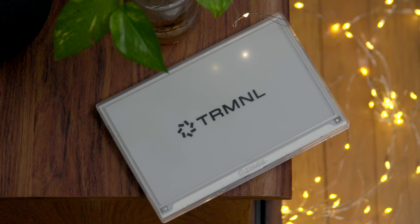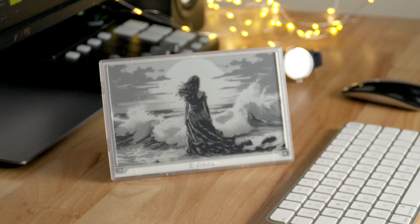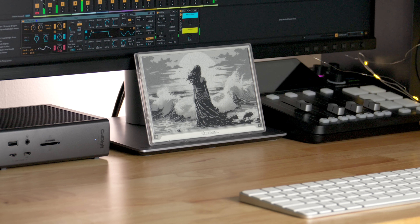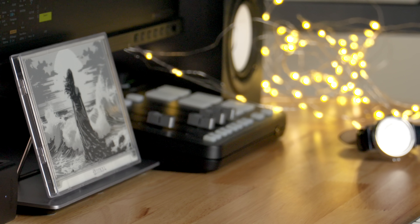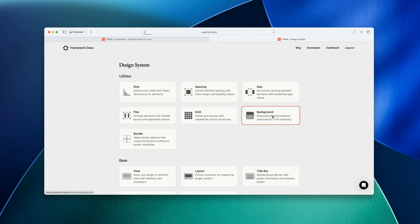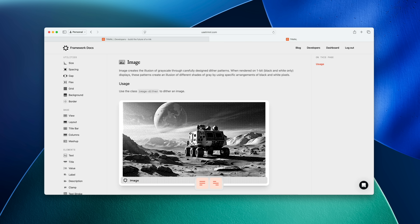This is a one-bit display, which means it can show one color — black or white. That may seem extremely limiting, but Terminal developed their own design system to create screens that look way more than just one color. It allows a one-bit display to create the illusion of different intensities and different shades of gray. For instance, by using dither patterns — sort of like the original Macintosh did — it gives the illusion of a much more diverse grayscale color palette. Terminal has created an entire design system around this, covering utilities for size and spacing, views, layout, title bars, text stroke, and image stroke.